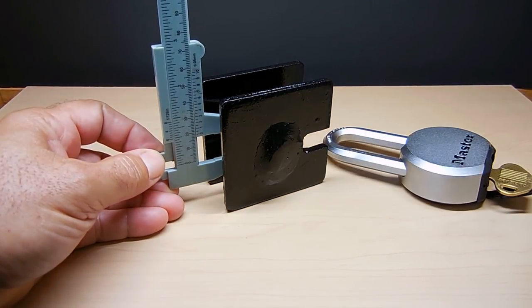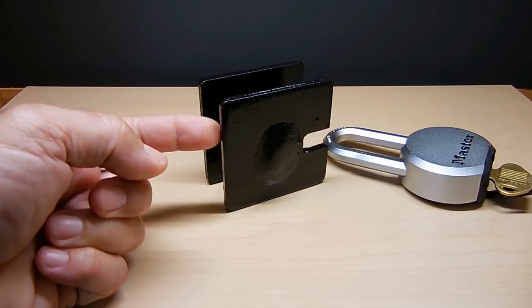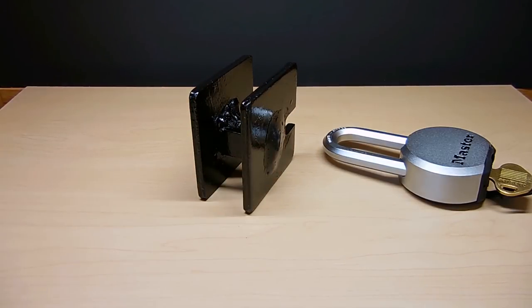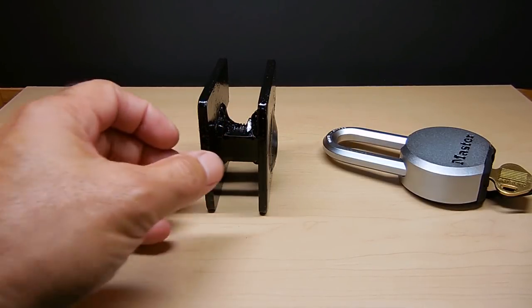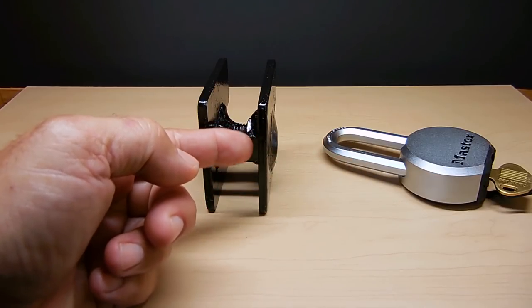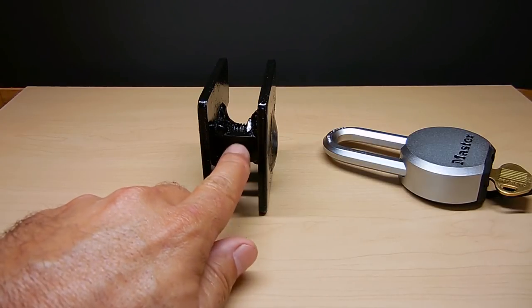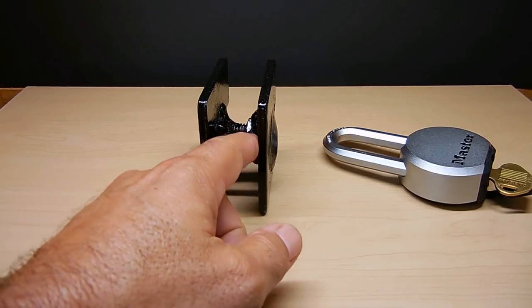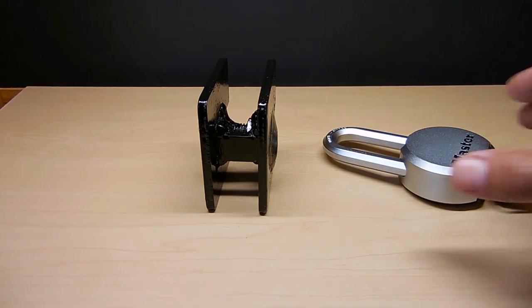The bottom plate measures three-quarters of an inch wide, and the full width between the two plates — which I mentioned earlier — is one and an eighth inch. You center this plate on that bolt and make it so that when the padlock closes there's just a little bit of play up and down. The spacing from the bottom edge to the face of this plate is three-quarters of an inch.